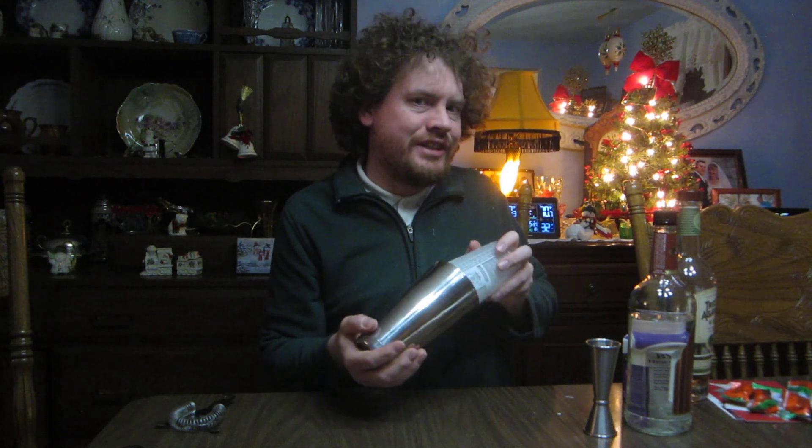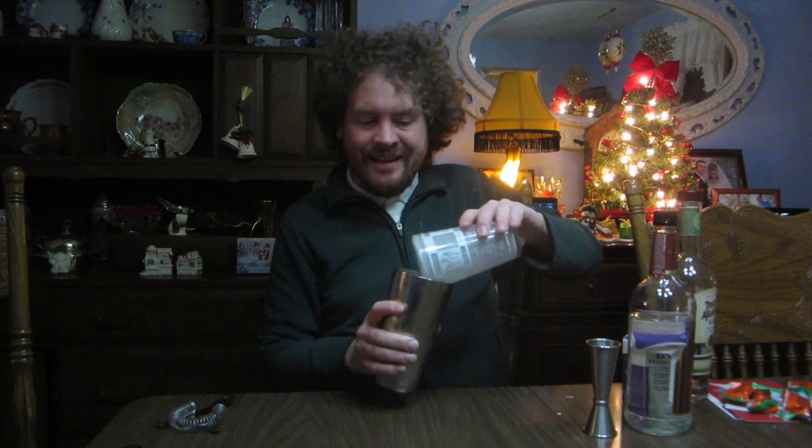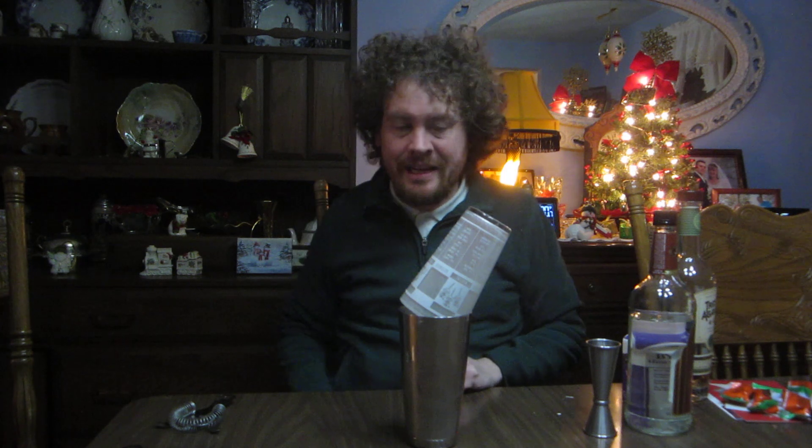I've got to be a little extra on the shaking because there's heavy cream in there — give it a good whip. What don't I have here? I don't have a glass to serve in. It's terrible. Let it drip for a second while I go around and grab a glass.